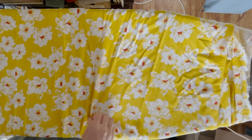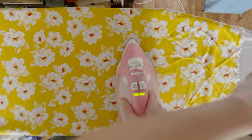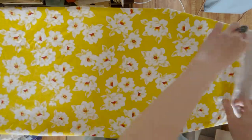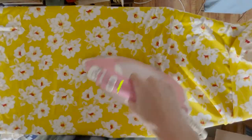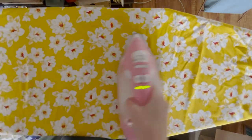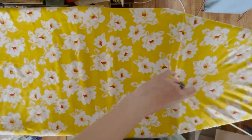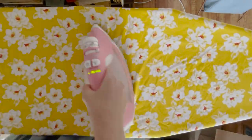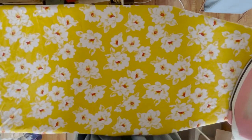In today's video I'm going to show you the making of a tie strap summer dress. I made this dress for the Los Angeles Frocktails event in May and it's really the most fun thing that I've made all year. It's the perfect summer dress and I really love it. Here's a little sneak peek of how it turns out.